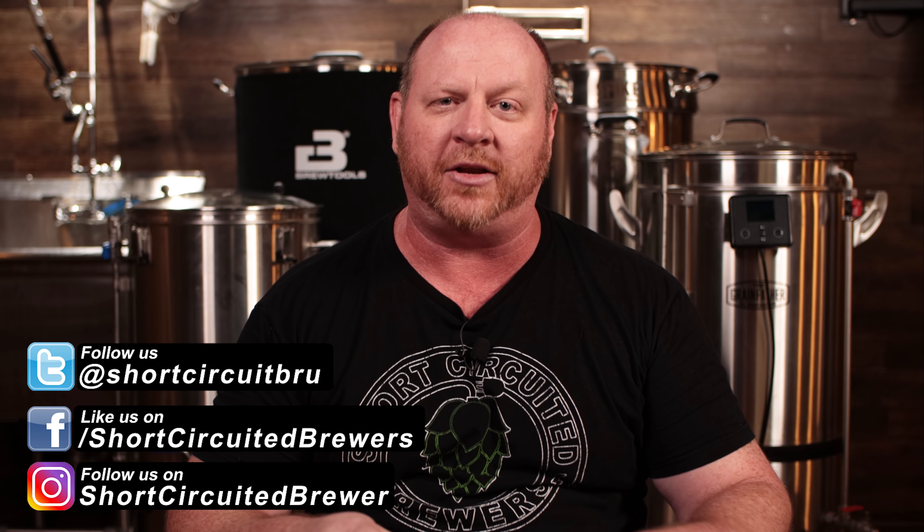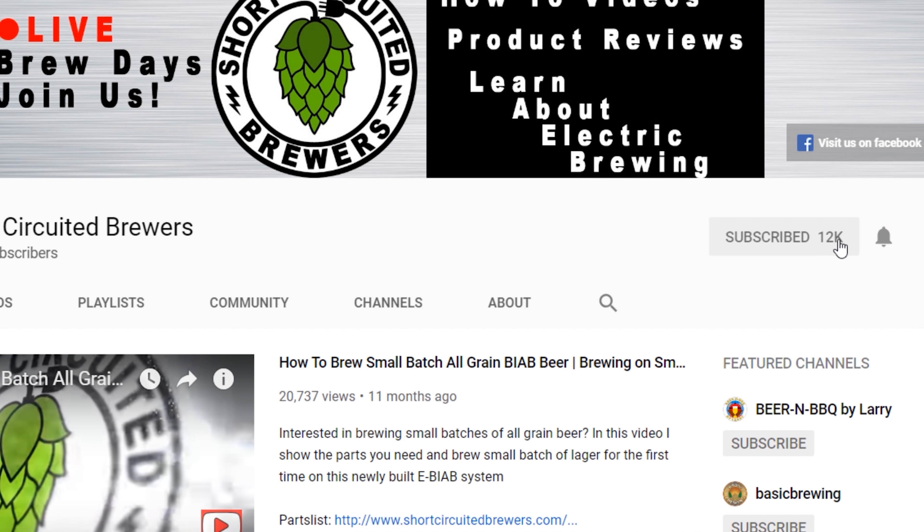My name's Brian. I'd like to welcome you to another video. If this is your first time here and you'd like to learn more about electric brewing, see how-to videos, and comparison videos just like this one, consider subscribing. And if you do, don't forget to click that bell so you won't miss a video when it comes out.